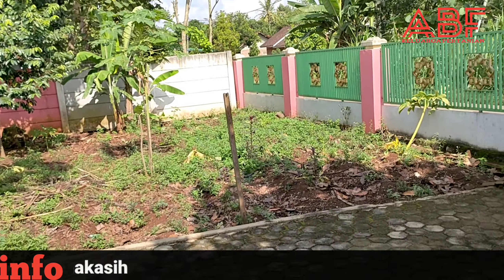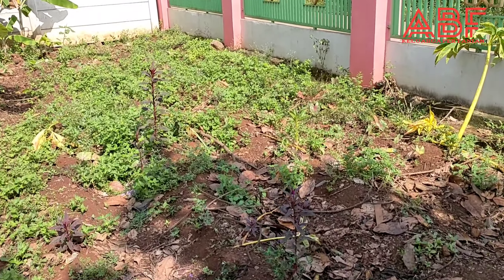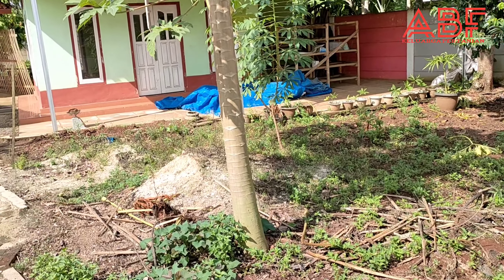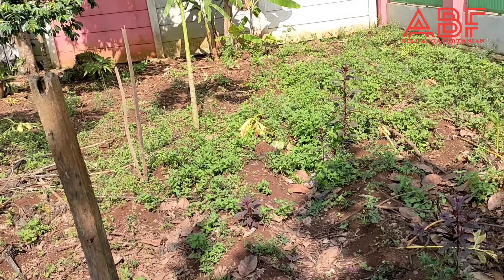Ini sudah pada dorman sahabat petani. Luar biasa. Ini bisa dicoba untuk sahabat petani porang.